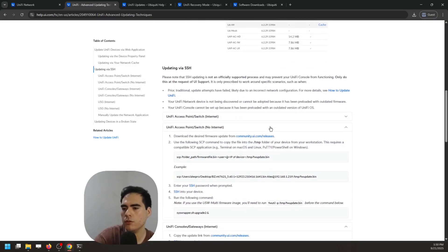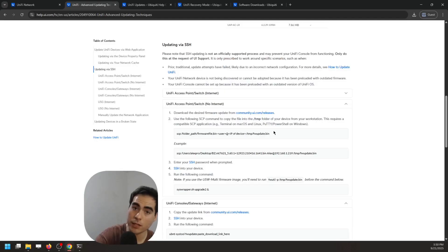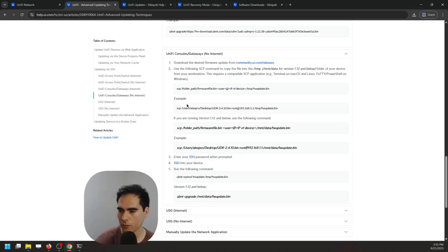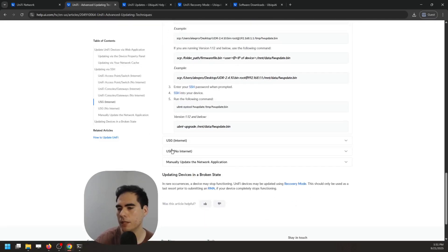I showed you the SSH methods with an access point; for switches and consoles the process is similar, but there are a few differences — it's still using SSH with a different command for the .bin file, and the offline method applies as well. Also, if any device is completely down and none of these methods work, you can use recovery mode — I'll cover that in another video. Use recovery mode before submitting to the vendor if nothing else works.